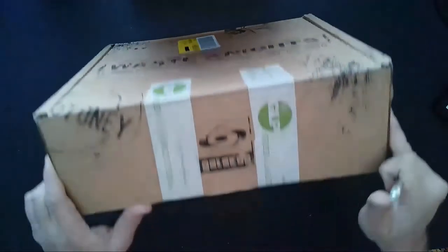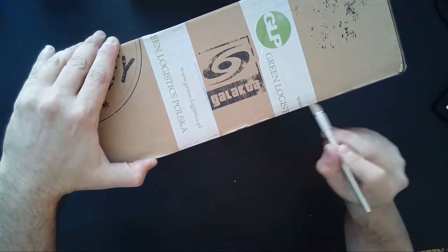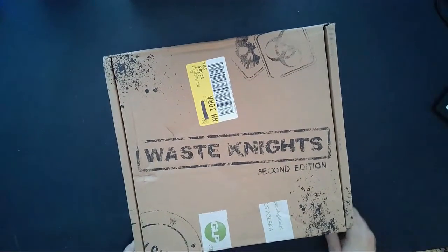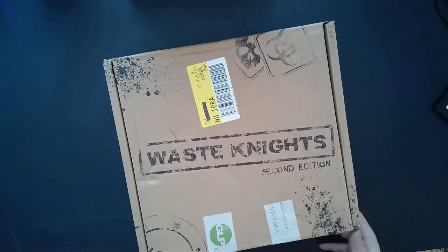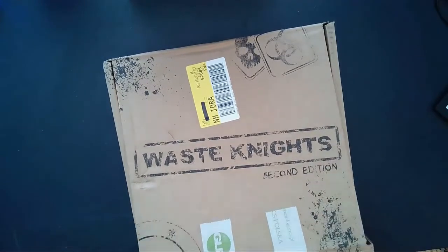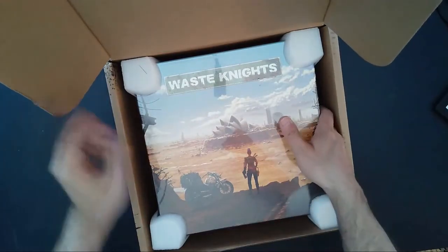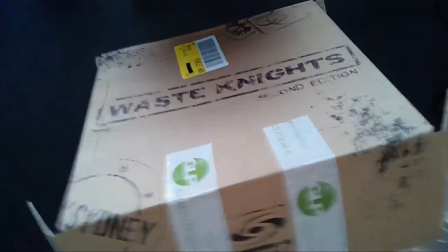I'm going to go ahead and use my little utility knife here and cut the tape that's keeping this box closed. This is what it came shipped in — this is the shipping label right on the outside. We'll see what's in it. There's some nice padding here on the side.